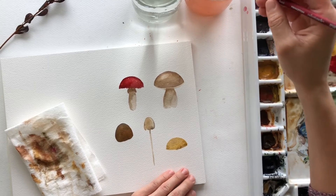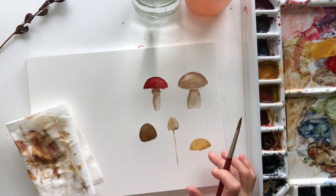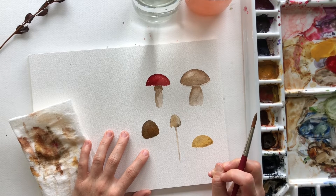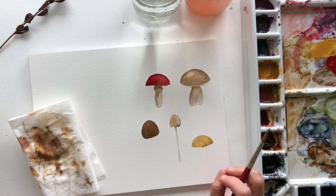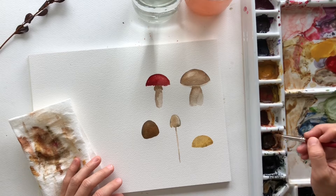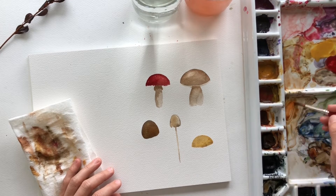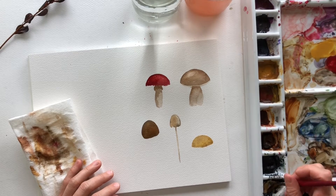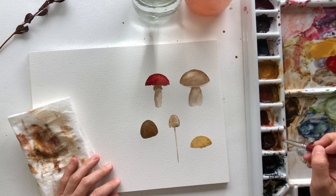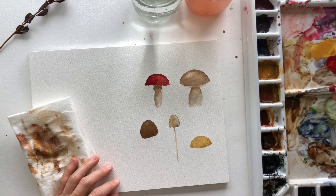We're going to let that top dry as well. I think we'll do one more — I'm going to make some more brown here. Burnt umber, some burnt sienna, and some lamp black — but too much lamp black, so what I'm going to do is just add in some more burnt umber and burnt sienna. And then I'm going to water it down.